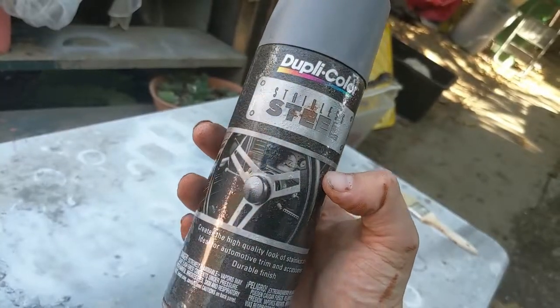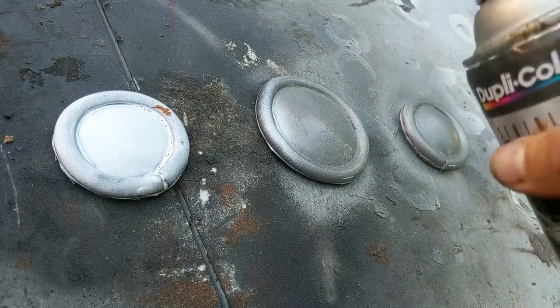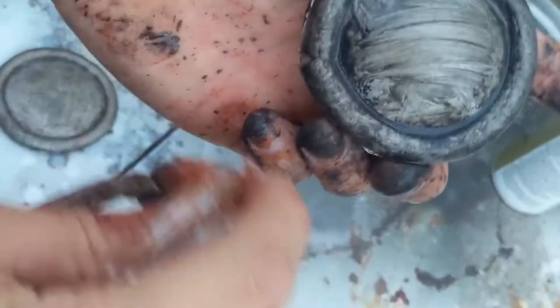Last bit of painting to do is on the belt buckles. I'm painting them a metallic steel color. As soon as that paint dries, I mix a little bit of black acrylic with some rubbing alcohol and give it a black wash. Then I use more crumpled plastic wrap to take it back a bit and give it a nice gritty look.